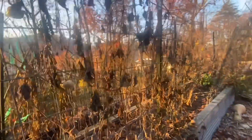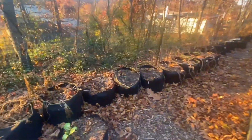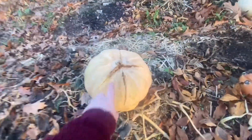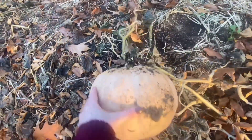Oh look, they're stepping on them. There's a little bottle gourd. Oh man, that's not good — that's a bummer.